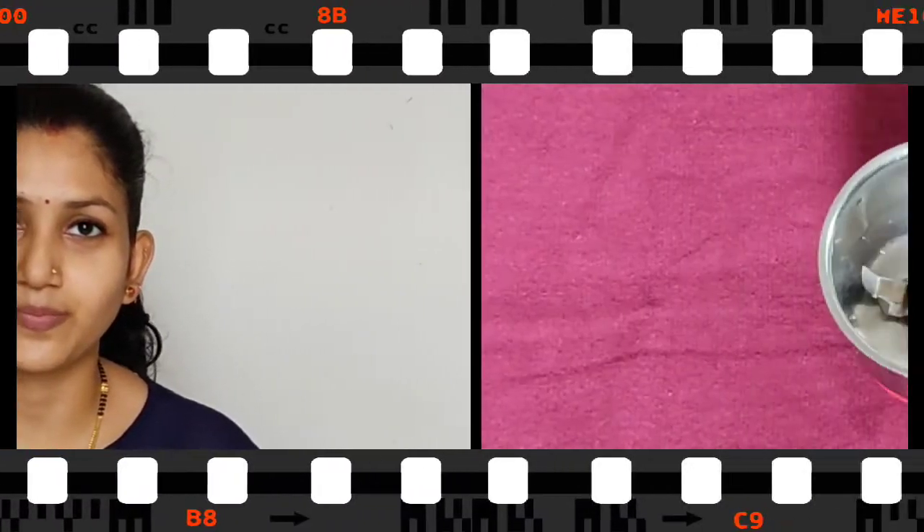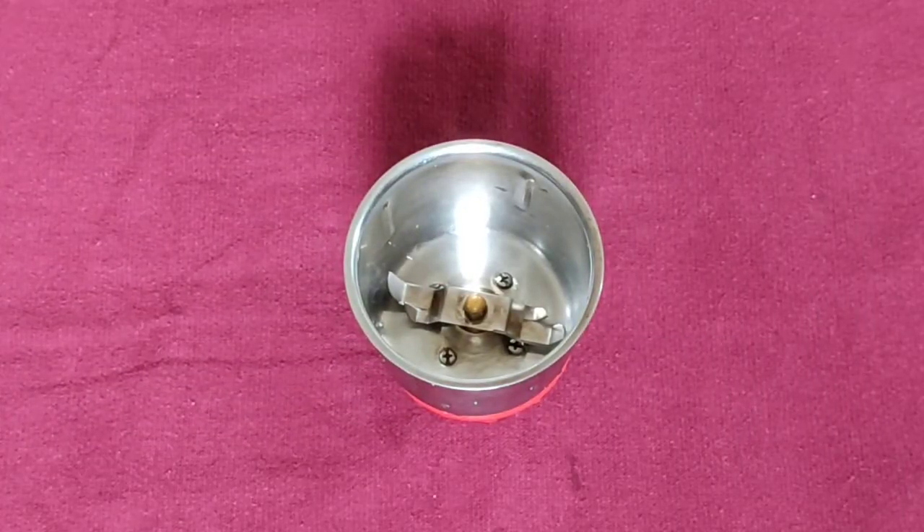In this video, I'm going to use high-quality ingredients to make a ready-to-use hair mask. This hair mask will make your hair strong, nourished, silky, shiny, smooth, and tangle-free. Without further ado, let's get started.